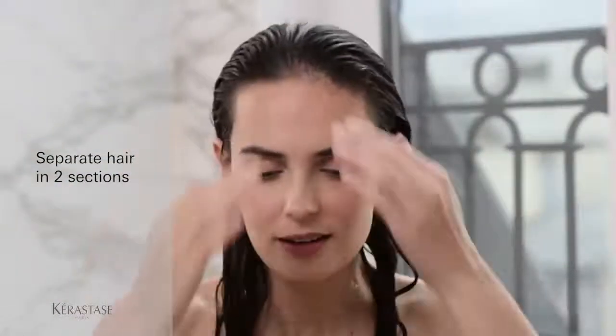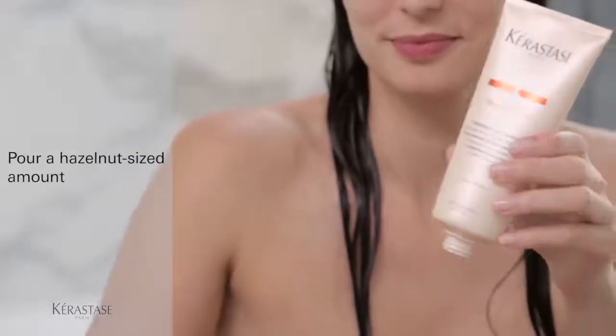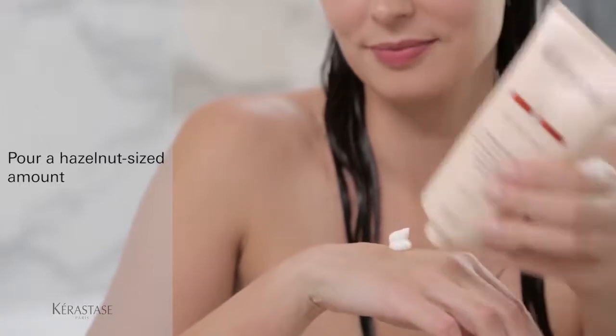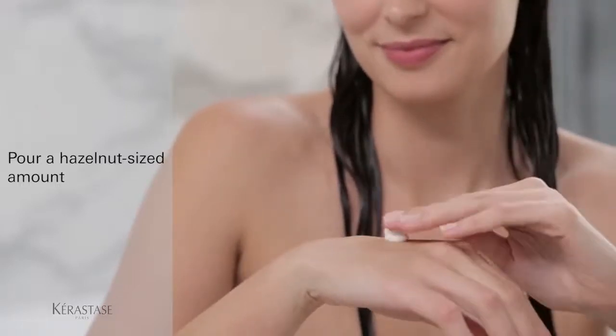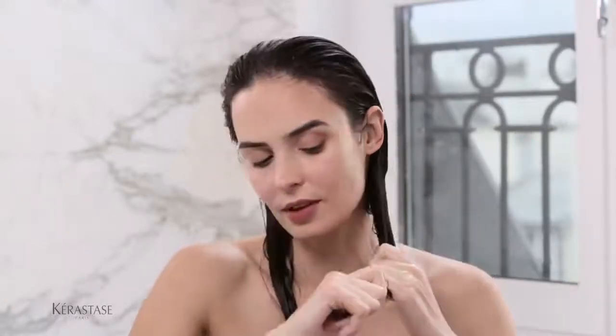Separate your hair into two sections. Pour a hazelnut-sized amount of product on the back of your hand for a targeted application, focusing on areas of your hair that are most in need. This careful application technique will allow you to properly treat your hair, all while keeping hair light and airy.